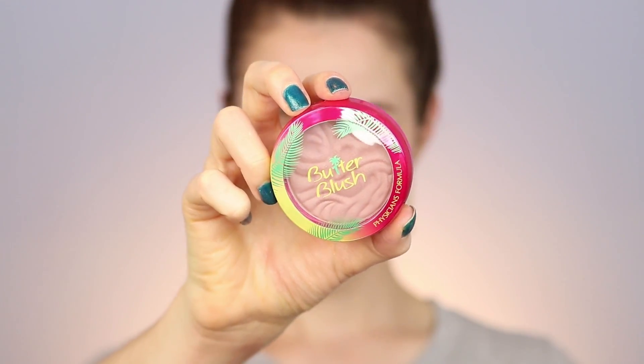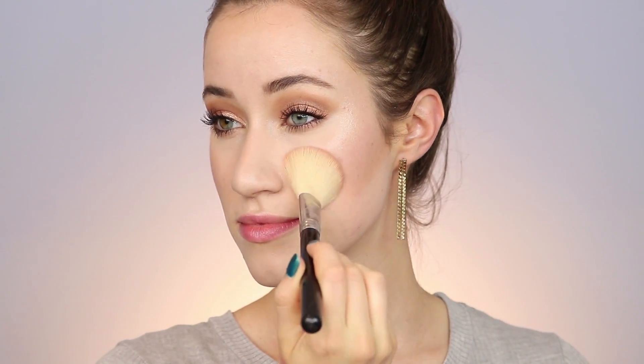For blush, I'm going in with the Physician's Formula Butter Blush in the shade Plum Rose. This will really help bring out the purply shade in the eyes as well as the lips. I'm putting that on my cheeks as well as through the crease a little bit.